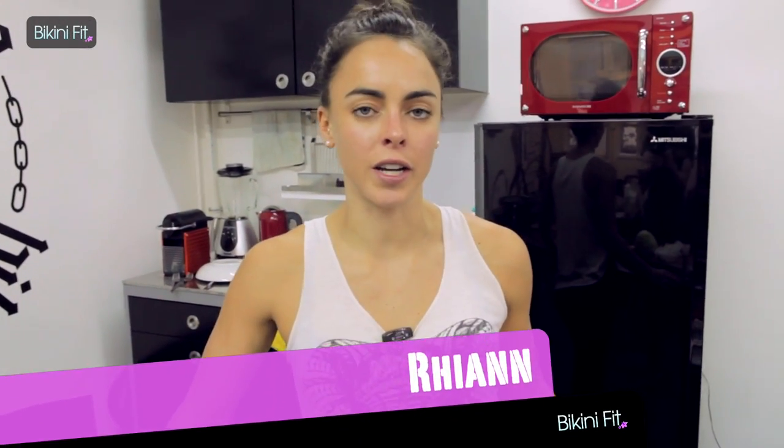Hello girls, welcome to Bikini Fit Kitchen. I'm going to be cooking a shredded chicken Asian salad.